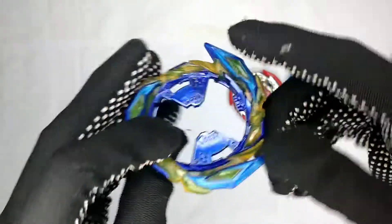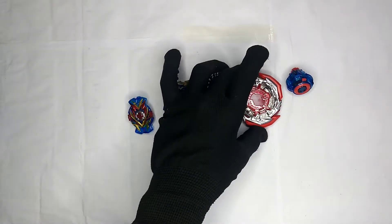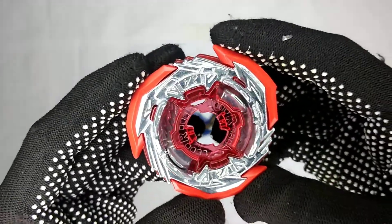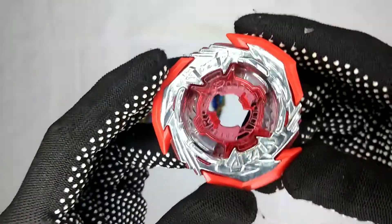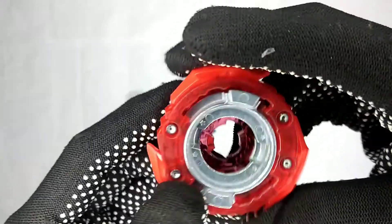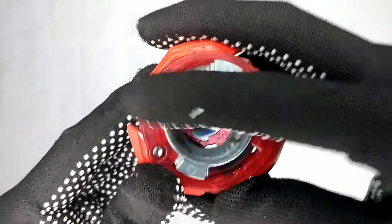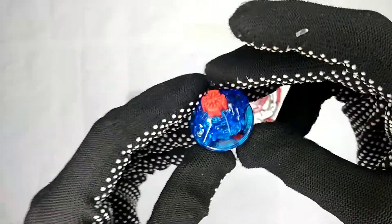Now let's get to the chassis. This is the two-way chassis, meaning it supports two attack modes, and it's for right spin only. This part right here is rubber and it has two contact points. It doesn't have cross screws because it's a Takara Tomy.